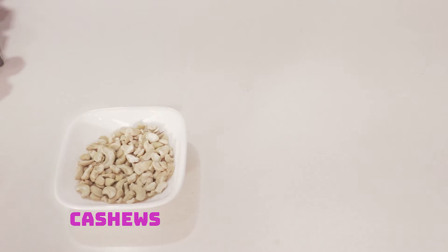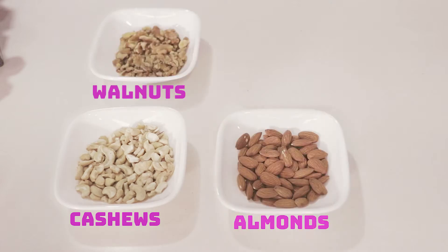Here are the ingredients to a healthy snack for a fit body. Although I'm not saying that I'm fit now, but I am confident that with proper diet and exercise, we can achieve it. So you'll need nuts. The ones that I bought in the grocery are cashews, almonds, walnuts, and for a little sweetness, cranberries.